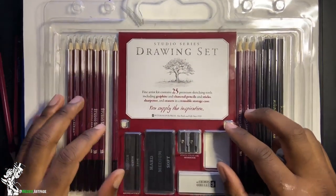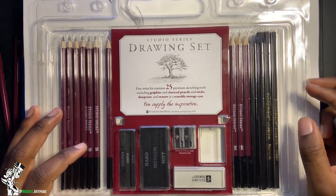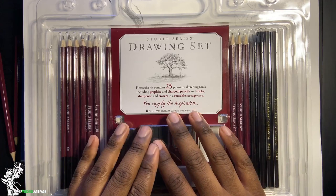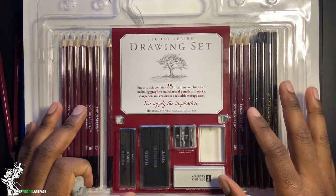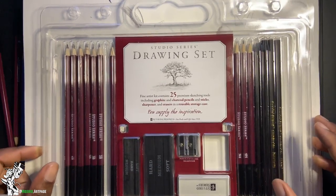That's about it for this review of the Studio Series Drawing Set. Let me know if you like these types of videos — they won't be the main focus of my channel. I mostly do drawing how-to videos covering characters from gaming, anime, movies, and music artists with backstory, but I'm trying to diversify and mix things up so it's not always the same content each week.